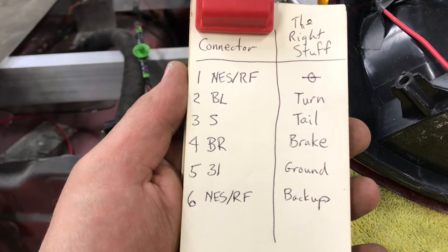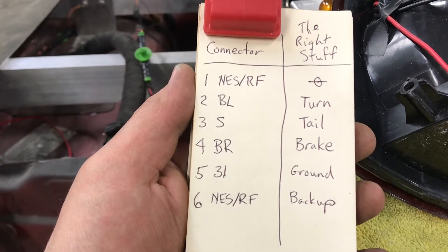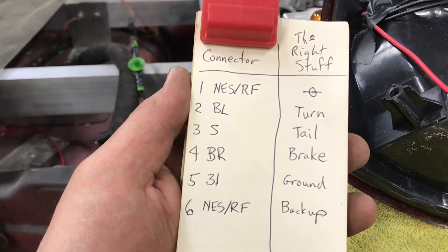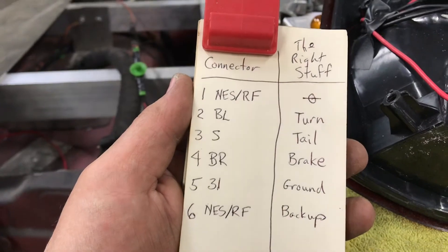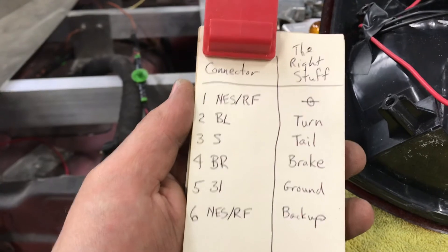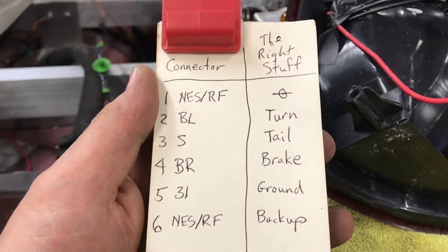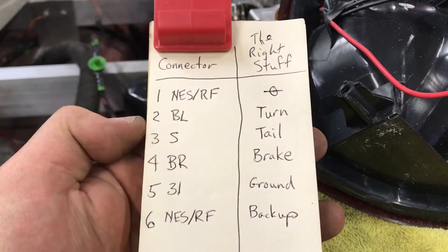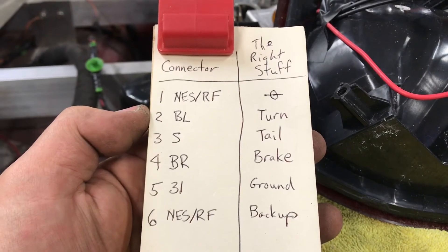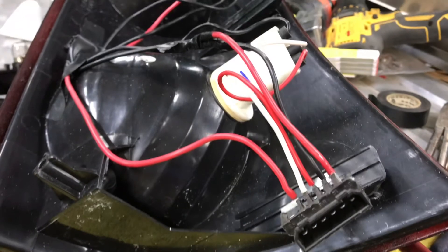Pin 31 is your ground. And six — I have no idea what NES stands for, but RF I believe was rear fog: when it's foggy, it turns on one of your tail lights only. That's a weird thing. Anyway, that is your backup. So basically, going from two to six, you have: turn, tail, brake, ground, and backup. That's the way I have it wired into the connector.